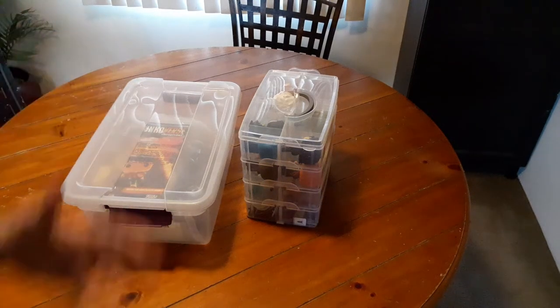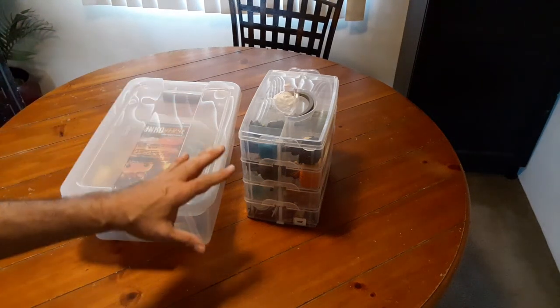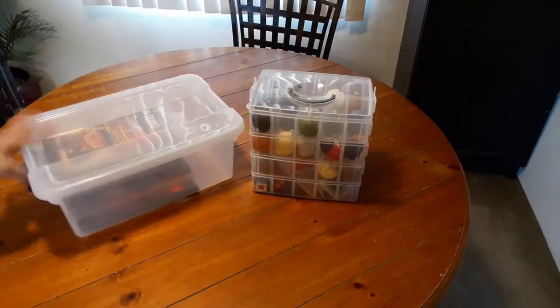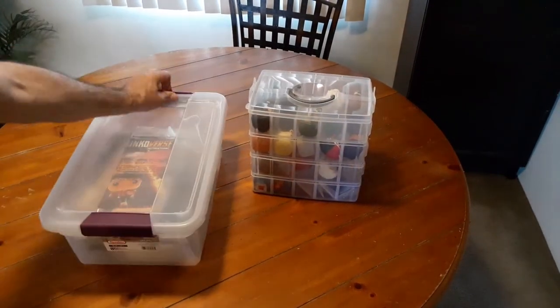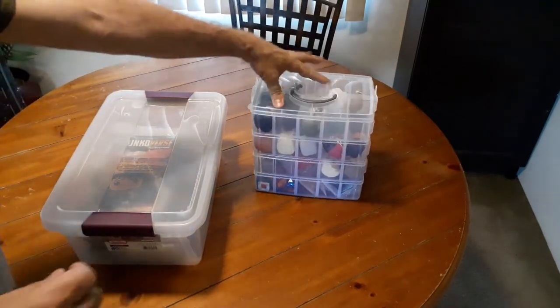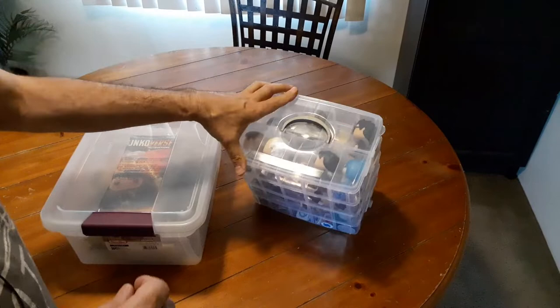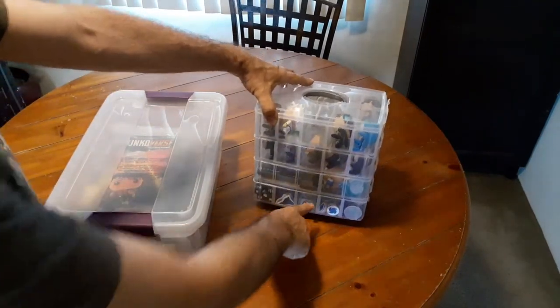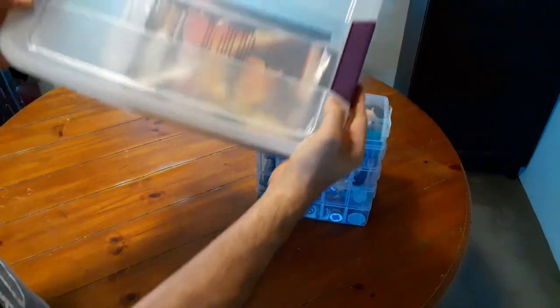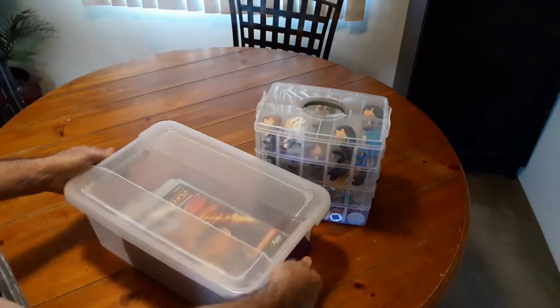Hi guys, this is Bruce and I want to show you how I store my Funkoverse pieces. I store them in these two container bins. The first one has all the Funko Pop figures and little pieces, and the other is where everything else fits. I chose this tub because of the locking handles.